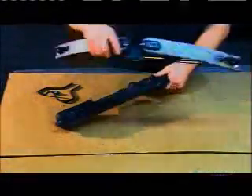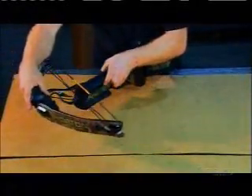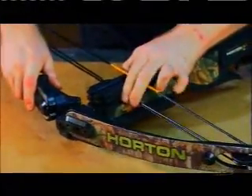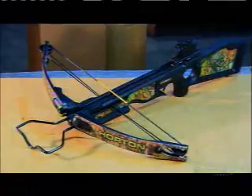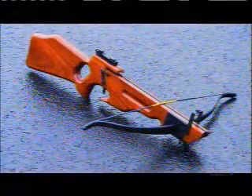Connecting the crossbow's two sections is simple: insert the stock's rod into a slot in the riser and tighten a mounting bolt. Then you attach a foot stirrup. To cock the bow, you stand the crossbow on the ground, put your foot in the stirrup, and pull the bowstring upward until it locks into the trigger mechanism. Then you pick up the crossbow, aim, and fire.